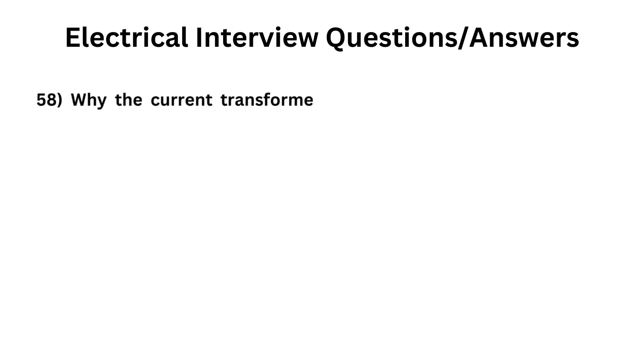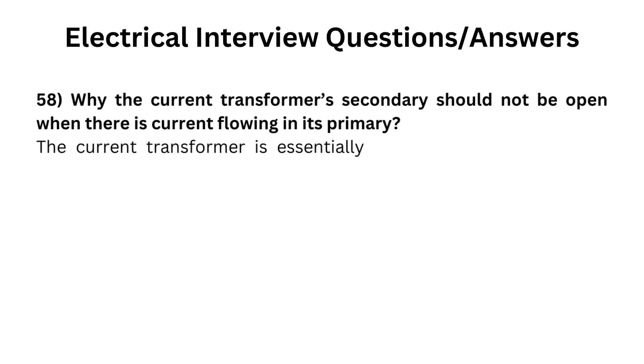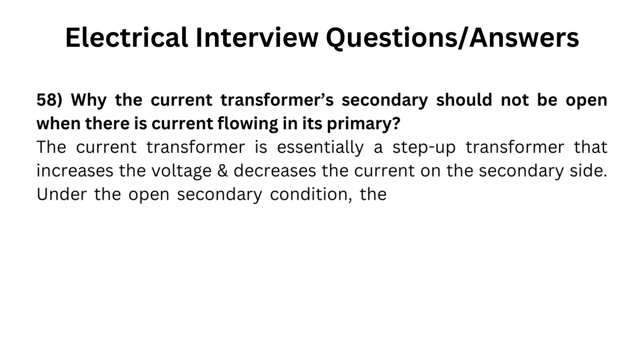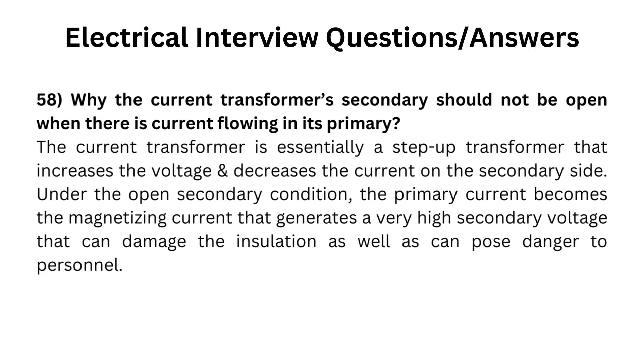Why should the current transformer secondary not be open when there is current flowing in its primary? The current transformer is essentially a step-up transformer that increases the voltage and decreases the current on the secondary side. Under the open secondary condition, the primary current becomes the magnetizing current, which generates a very high secondary voltage that can damage the insulation as well as pose danger to personnel.